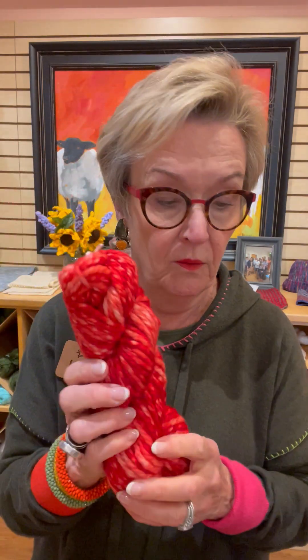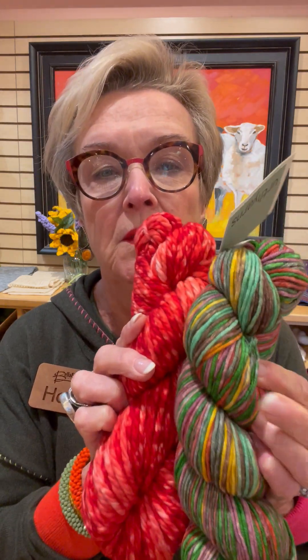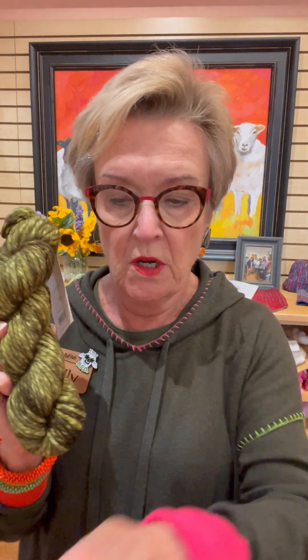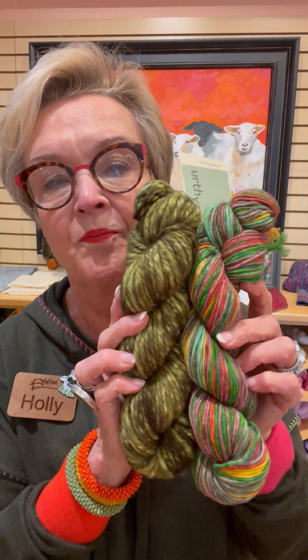Then we have red — love that red. I've put the red with this green, red, purple, gray, mint, and I think that will make a great pop slipper. You can mix and match these any way you want to. And then last but not least, my favorite — green, green. I put that with a multi that would also be a great pop. If mixed and matched, they are $53 a kit.